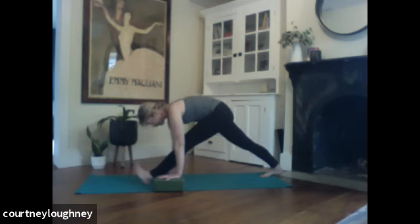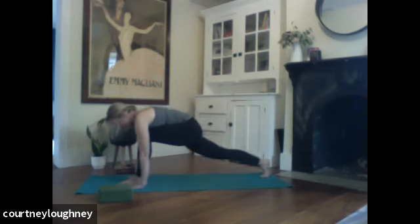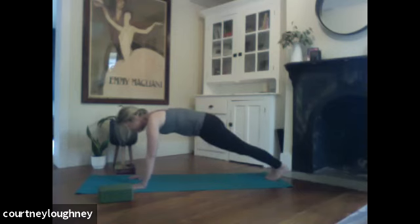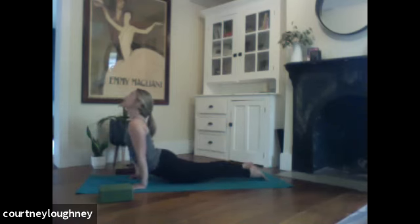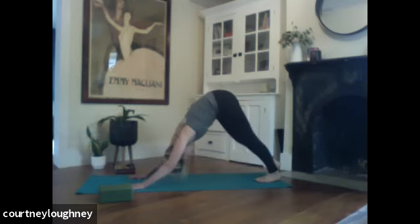And then slowing it down. Lose the blocks. Hands to the earth. Step left foot to meet the right. If you're moving through a full vinyasa, remembering chaturanga is halfway down. Inhale to roll over toes — pelvis stays up. Exhale, press back. Downward facing dog. Take a full breath in through the nose, out through the mouth.